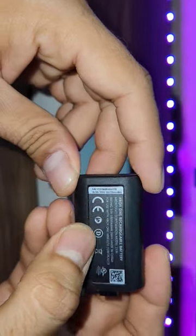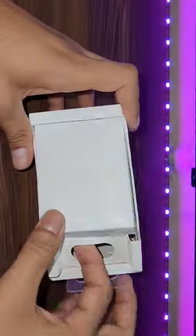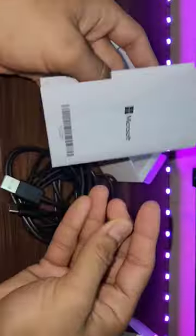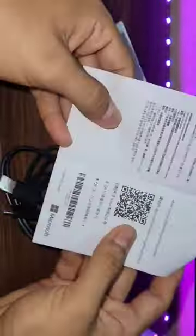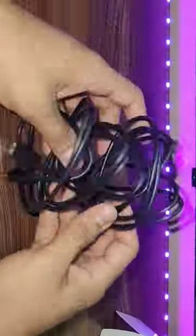It's rechargeable and has 1400mAh capacity, and it really lasts longer — about 30 to 40 hours after a complete charge. It costs me about 20 dollars and it comes with a USB Type-C cable which is very long.